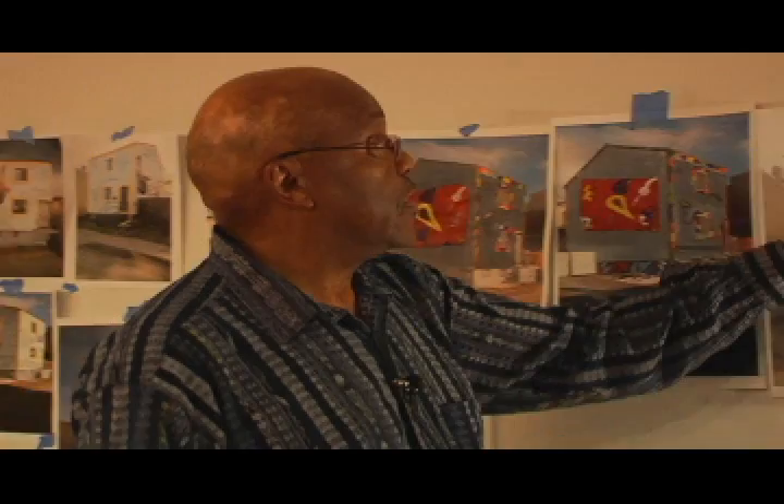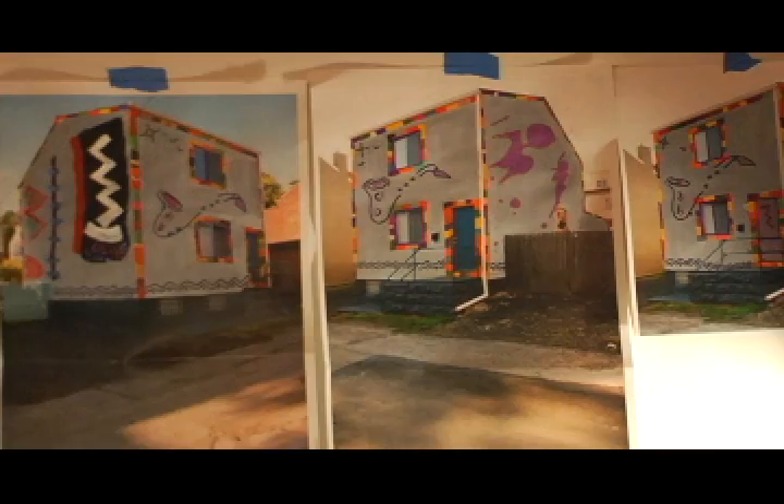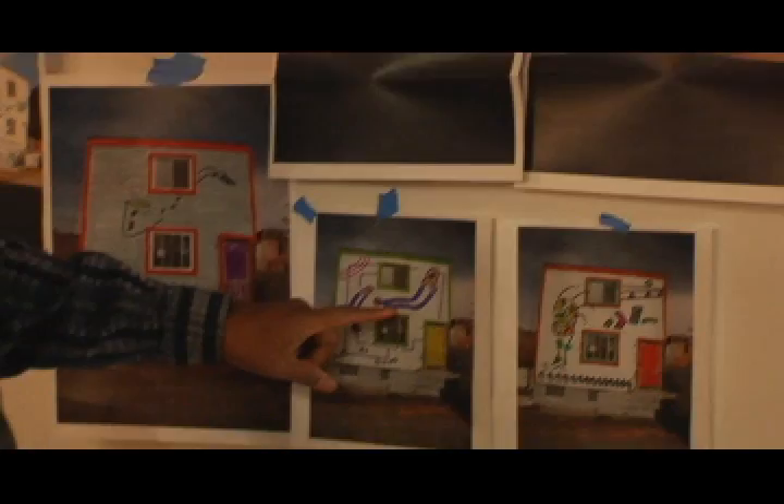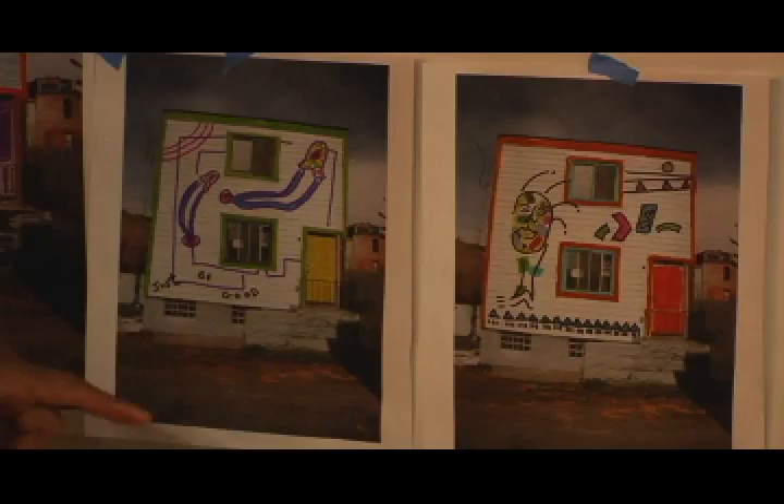These two designs are also based on paintings that I've done, so I incorporated that. And here, a painting that I've done before with the safety pins. And also, some graphic ideas from a painting that I've done before.